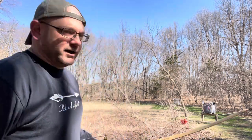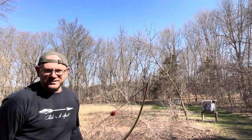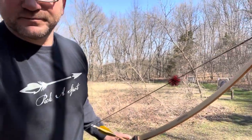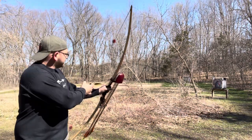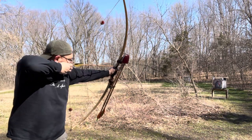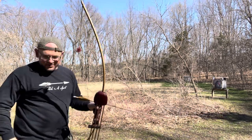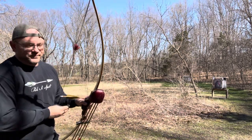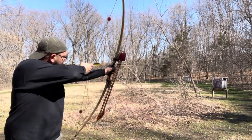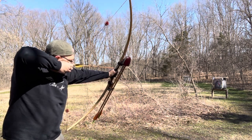Alright, we're going to take a few shots at that turkey target over there — I'm about 17 yards out. It's really windy today. Here's what usually happens: sometimes I'll come to draw and lock up. I've got my finger in the corner of my mouth, but I'm not actually expanding and not in good alignment, so the shot's going to be bad. Watch — here we go, pull pull pull.